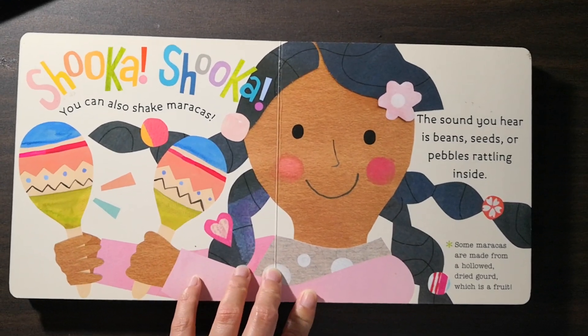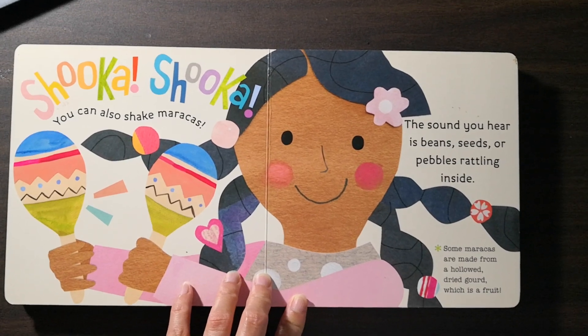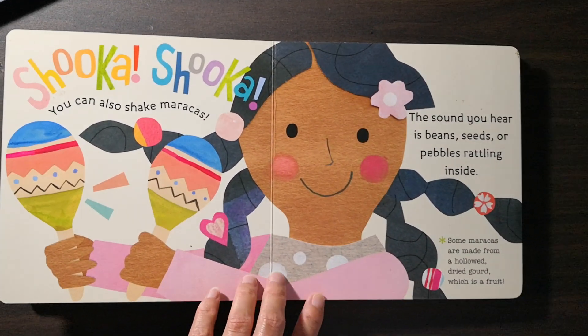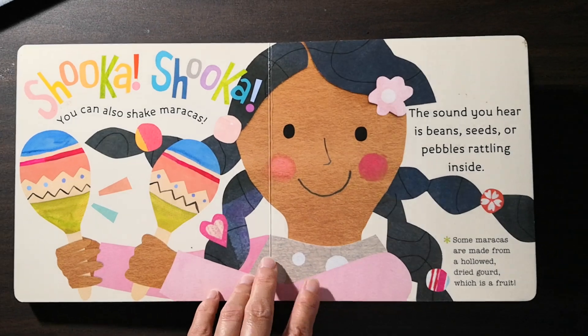You can also shake maracas. The sound you hear is beans, seeds, or pebbles rattling inside. Some maracas are made of hollowed dried gourd, which is a fruit.